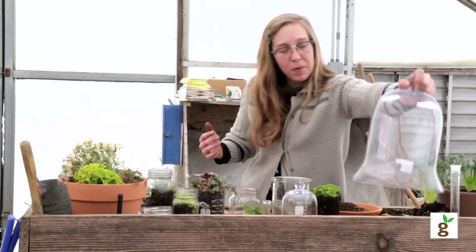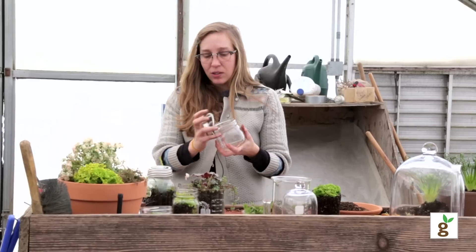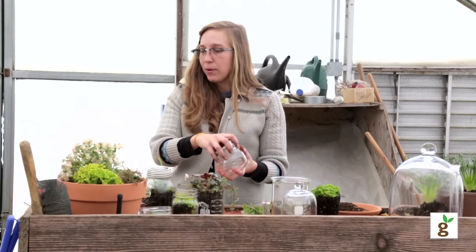Mason jars — everybody seems to have them. All you do is just keep the lid on to keep it moist. And if it needs a little air to breathe, you just take it off for a few hours and put it back on.